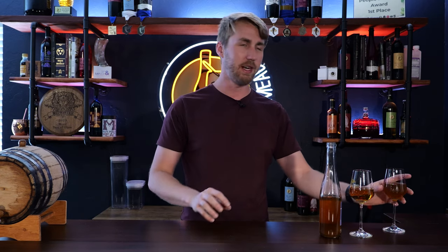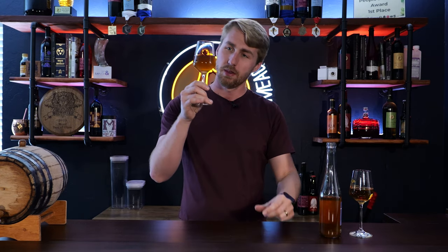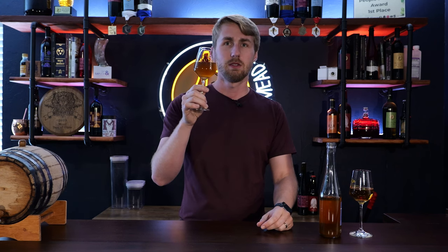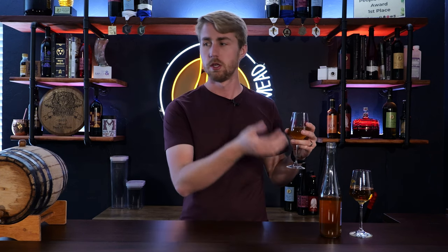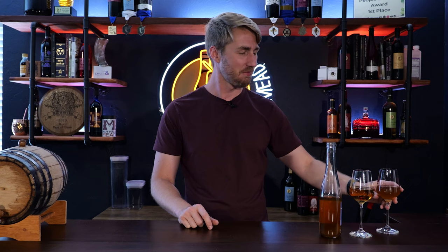So this mead right here sat in this barrel for about nine months. Let's see what this tastes like. Whoa. That's a lot of barrel, a lot of oak. You still get a lot of those nice floral flavors. There's some sweetness there too, which is fun. There's sweetness in the other one of course, but so much more barrel — almost an overwhelming amount. But that's okay, man. That's good. Both of those are fantastic. I'm going to drink both of those here in a second, but I want to say a couple of things.